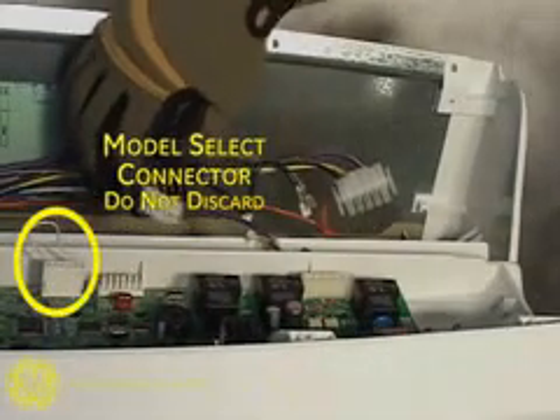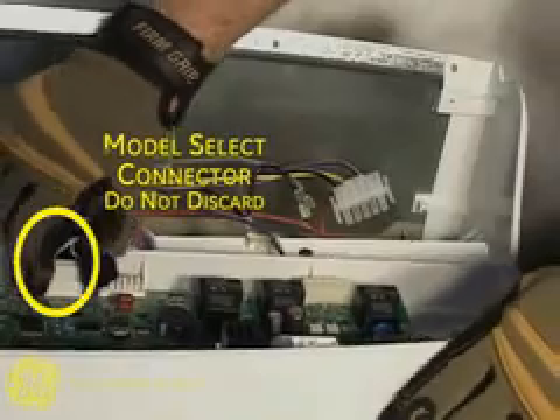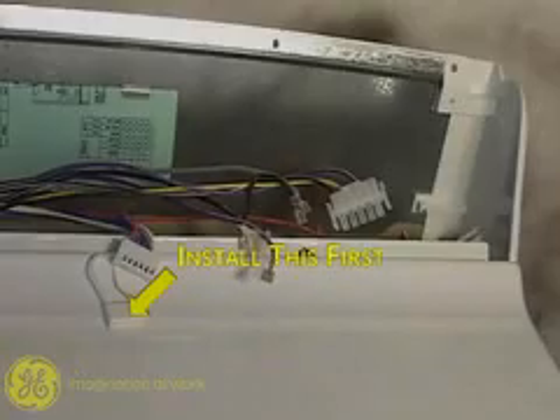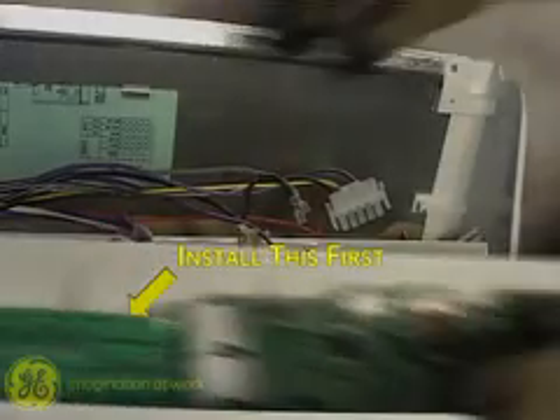The model select plug is on the left. Do not discard this when replacing the board. Install the model select plug on the new board, then replace the wiring per the schematic diagram.